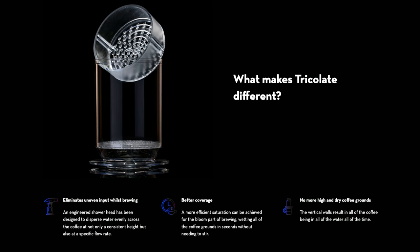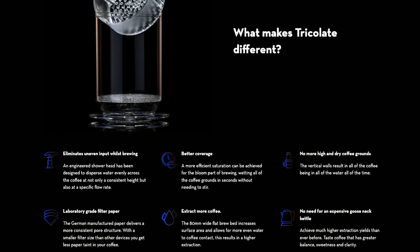Another popular option for no bypass specific brewers is called the Tricolet. It is slightly smaller than the Next Level Brewer, so it's great for between about 10 and 20 grams of coffee. It's had a lot more popularity, meaning there are a lot more people out there with advice on how to use it. The reason I didn't buy the Tricolet is because it's $71, which is quite a lot, and it does come with filters but buying more is $17 for a hundred, which is pretty expensive for a pack of filters.